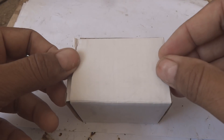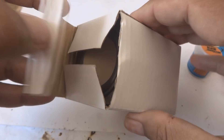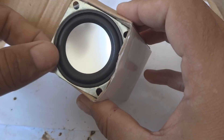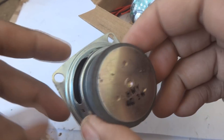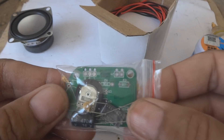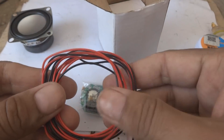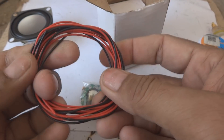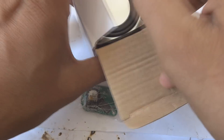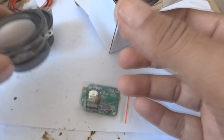Here is the audio amplifier kit from IC Station - we are going to review it and also assemble it. Here is what is in the box. There is a speaker - 4 ohm and 3 watt. The kit contains all the necessary components for the amplifier. They have also given wires, two pairs, for the speakers. Inside another box is a second speaker for stereo - the same as the first one.